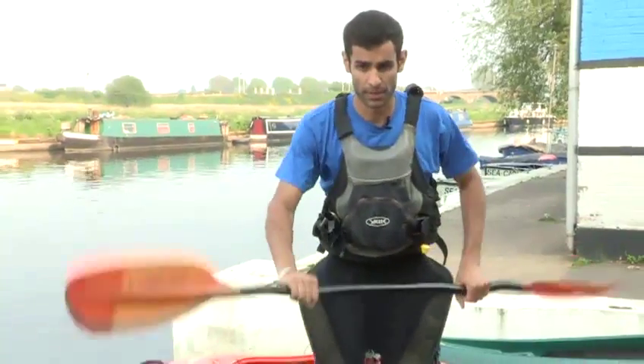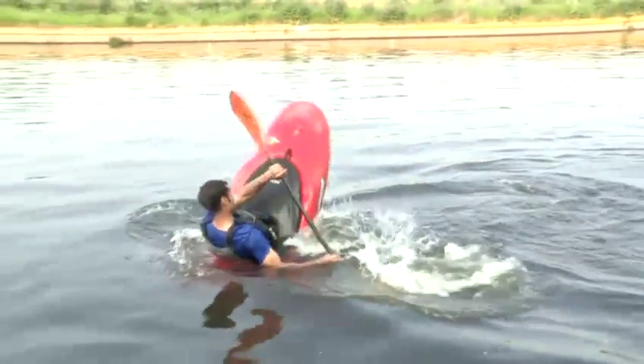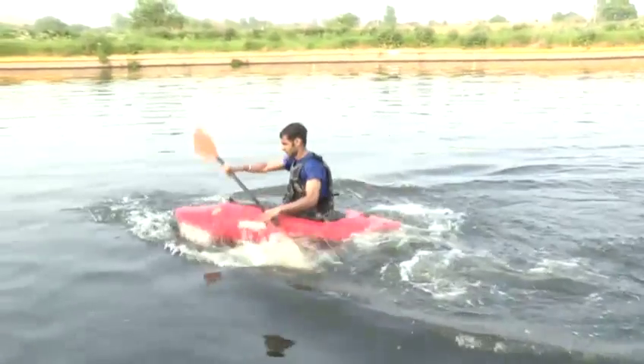Again, start paddling backwards, not fast, just a bit of momentum. Backstroke, push the front in, forward stroke, flick the boat over, support stroke and then paddle out.